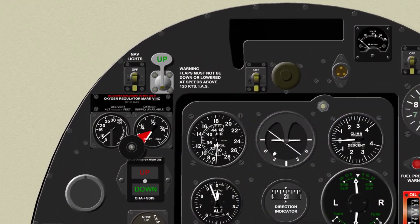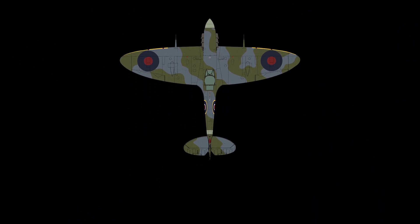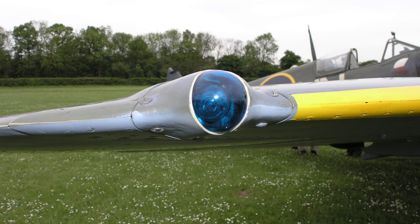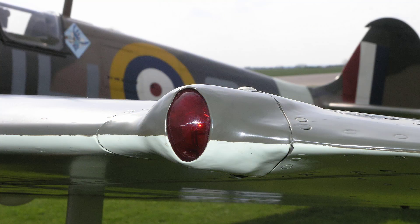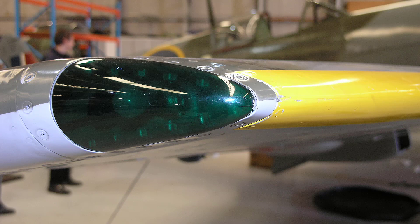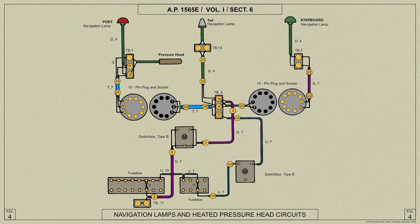The switch control for the navigation lamps is fitted at the top port corner of the instrument panel. The port and starboard wing tip navigation lamps consist of lamps covered by standard coloured glass domes. The lamps are inserted in holders attached to the face of the spar at the wing tips and the domes are held in position by detachable shields shaped to conform to the contour of the aerofoil and to give the required cutoff angle. This last set of navigation lamps belong to the low flying clipped wing variant EP120.